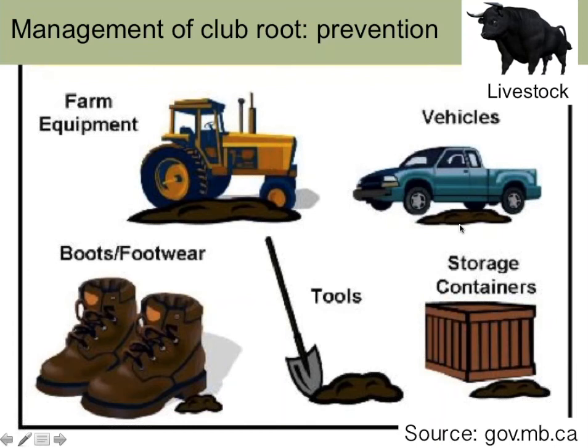With any disease, the first thing you want to do is prevent having it — that's your best management strategy. Some farms don't have the pathogen at all, or they have spores in some fields but not others. In those cases, you want to prevent movement of resting spores into your clean fields or onto your farm.